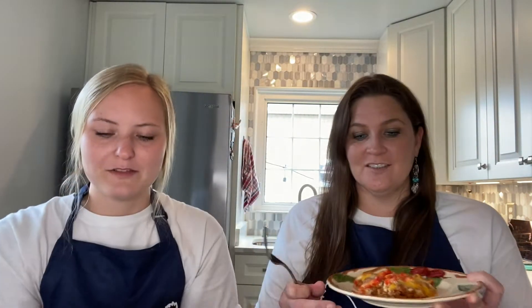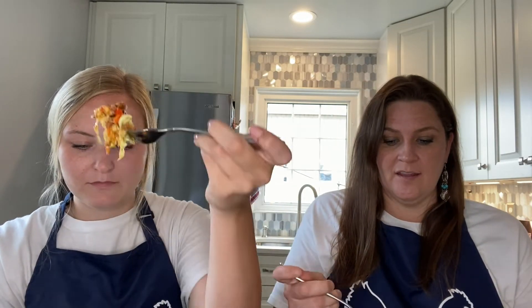All right, this is what it looks like. It smells and looks delicious — cheesy, amazing goodness. Dig in. Mm-hmm. It's very good. So good.